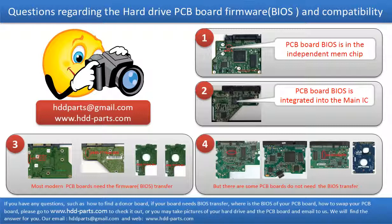If you have any questions — such as how to find a donor board, if your board needs to do the BIOS transfer, where the BIOS of your PCB board is, or how to swap your PCB board — please go to www.hdd-parts.com to check it out. Or you may take pictures of your hard drive under the PCB board and email them to us. We will give you the correct answer.